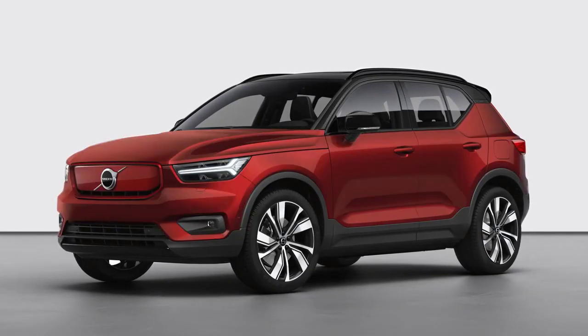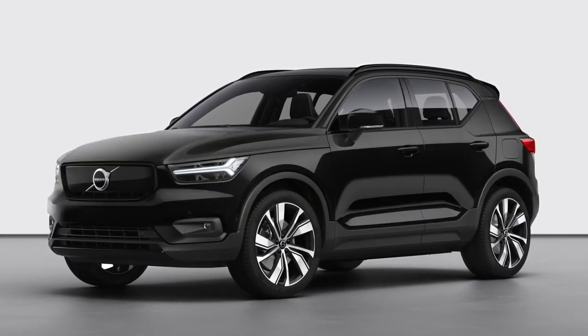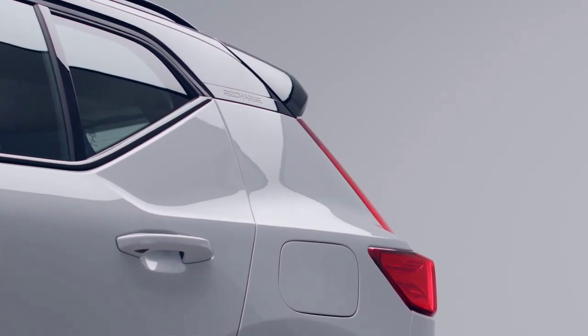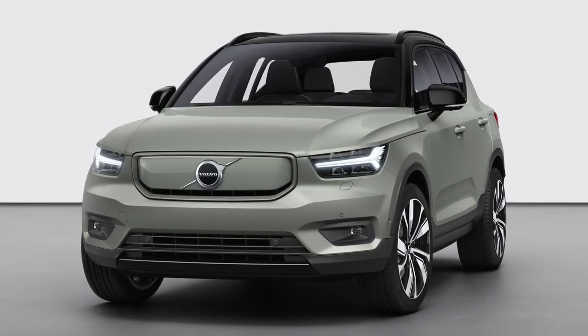Eight exterior colors are available for you to create your own personal XC40 Recharge — like this one in Glacier Silver, or the new color Sage Green for a more trendy, earthy look.